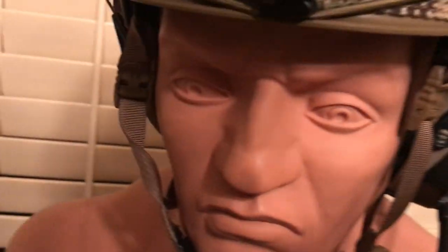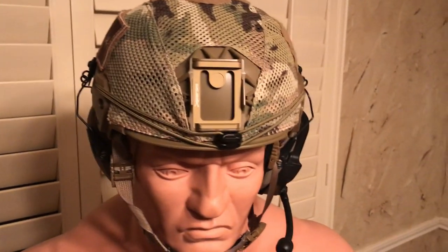All right guys, just wanted to let everybody take a look at that, and that's all I've got for now.